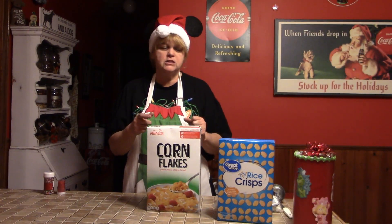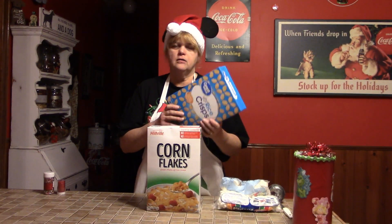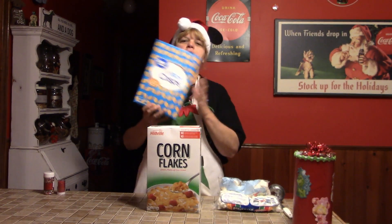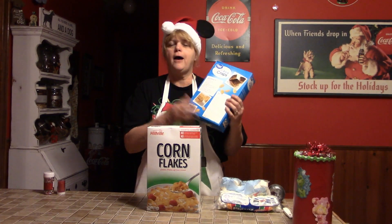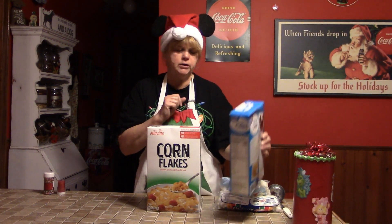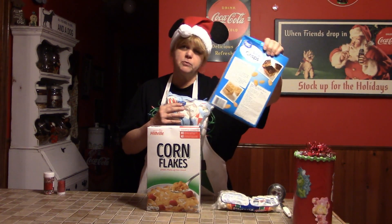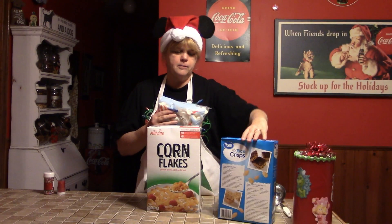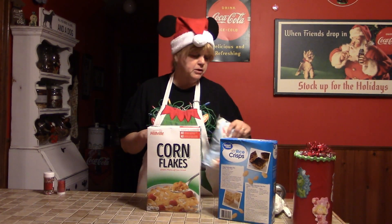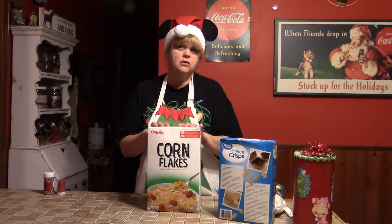So hey, what better way to do it in the kitchen than to make up some of my favorite things — cheap and easy holiday cookies. You're probably familiar with this classic everybody knows: crispy treats. According to the box on this off-brand, they are crispy marshmallow bars. Whether you pick up the name-brand or the off-brand, I can almost guarantee the recipe is going to be right on the back of the box — a little bit of butter or margarine, your rice crisps, and a bag of marshmallows. You can pick these up for right around a dollar a box.